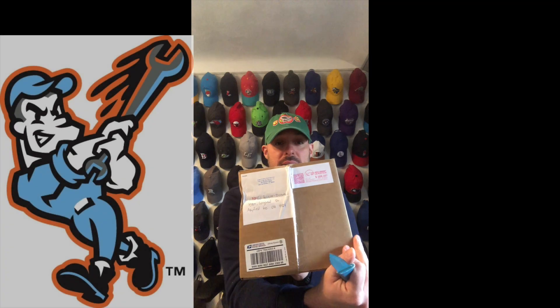Alright, last one. This one I purchased because they followed me — the Inland Empire 66ers. They gave me a follow, so I went ahead and bought something from them, and just happened to find one that I really liked. Let's take a look, here we go.